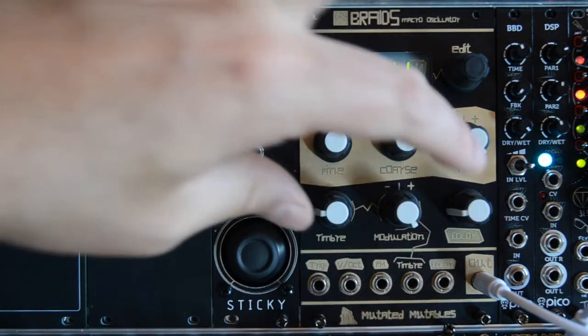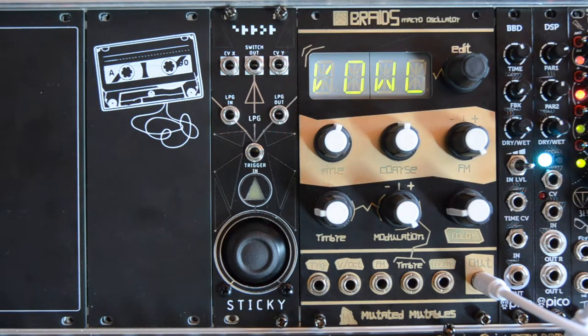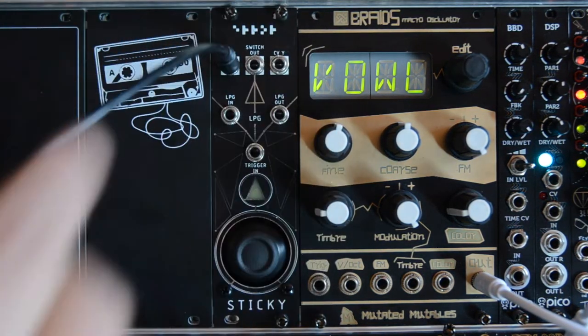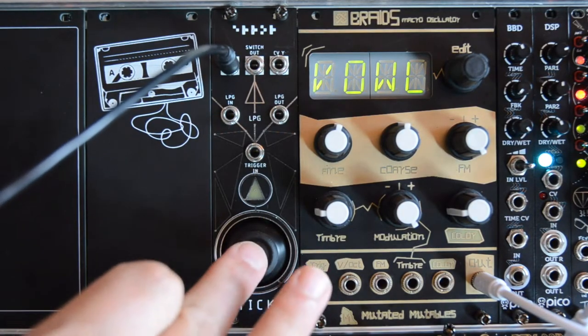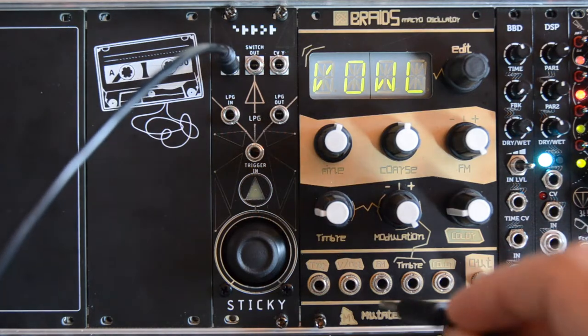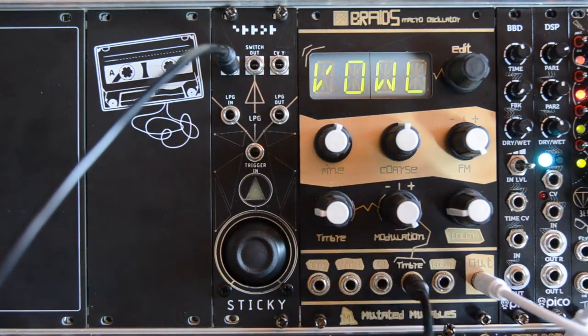Because these two parameters interact with each other, this is a really interesting thing to control with the joystick. So let's connect this CVX output, which is the output of the horizontal movement, and connect this to the input for the first knob.